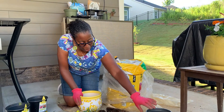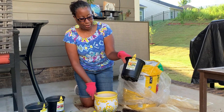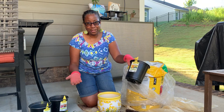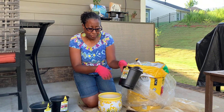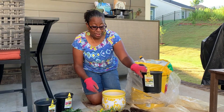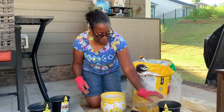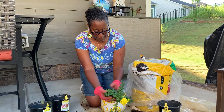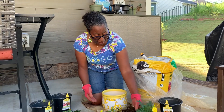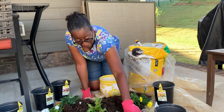I bought two-plus quarts of annuals and they had a good deal at Lowe's – three for twelve dollars, which was great. I already took them out and separated them. When you take them out of the soil they're going to be very tightly clumped together, so gently loosen them to separate the individual flowers.